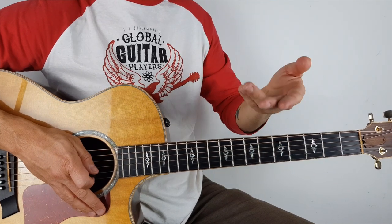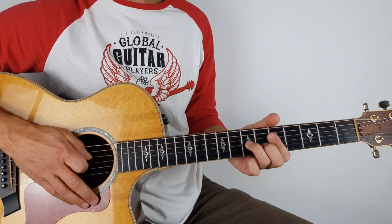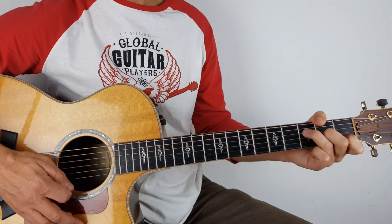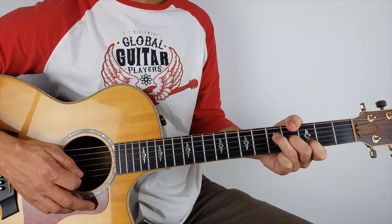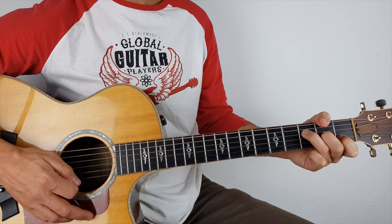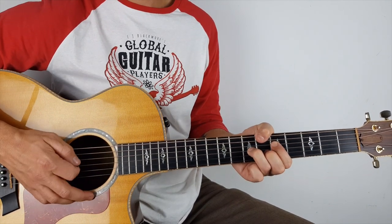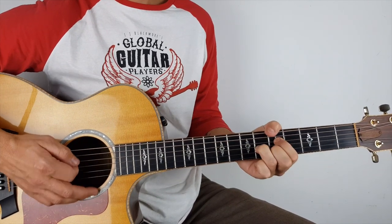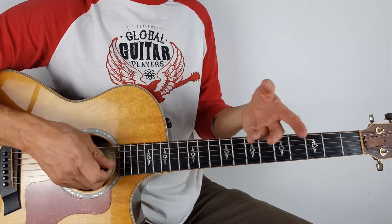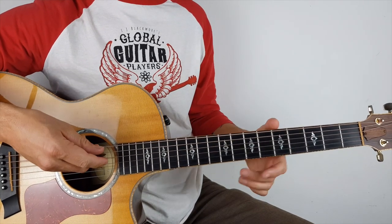But we do have kind of this middle eight thing in the middle. On the original it'll go like that, except when I was playing it I was adding a few more. That's purely because there's no other instrumentation in the background, so I'm just kind of keeping the groove going as I'm playing.